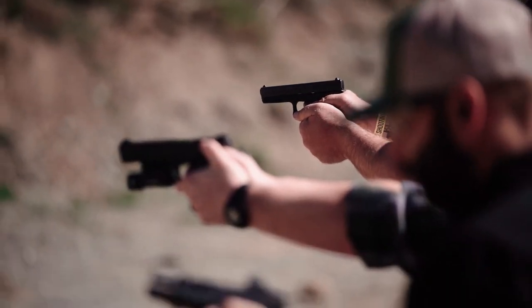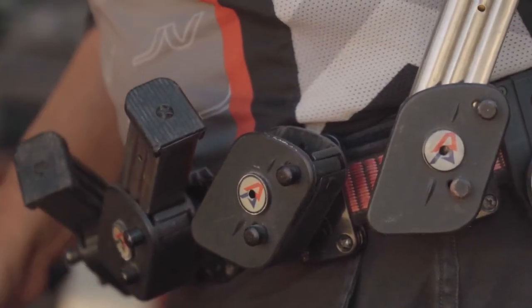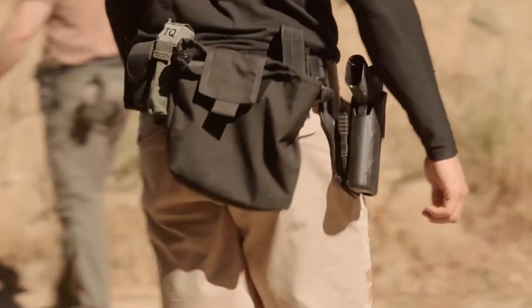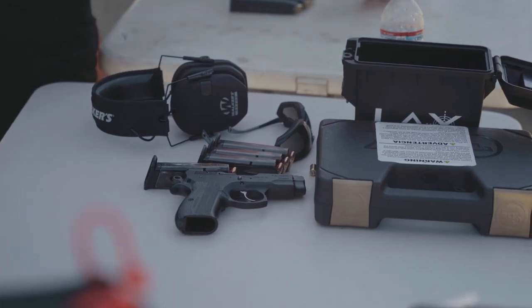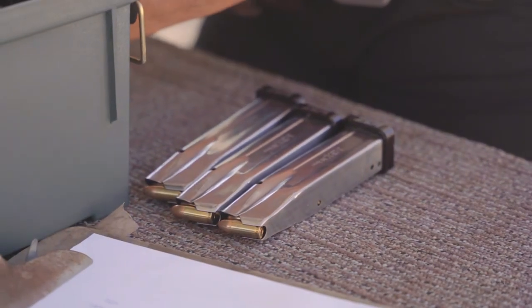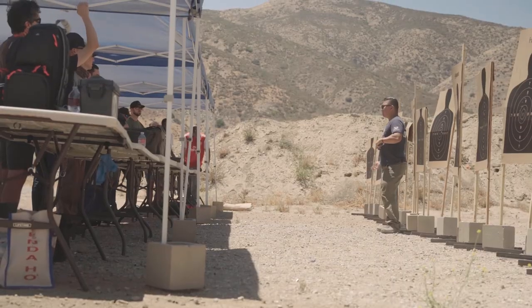This class does not require the use of any type of special equipment like holsters or magazine carriers. All you need is proper eye and ear protection, a reliable pistol, a few magazines, 150 to 200 rounds of ammunition, and you're ready to learn.